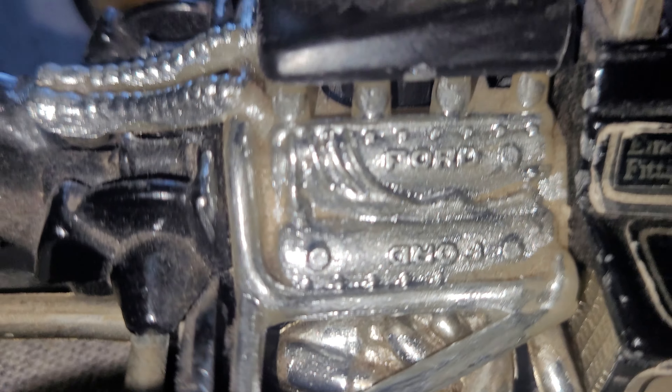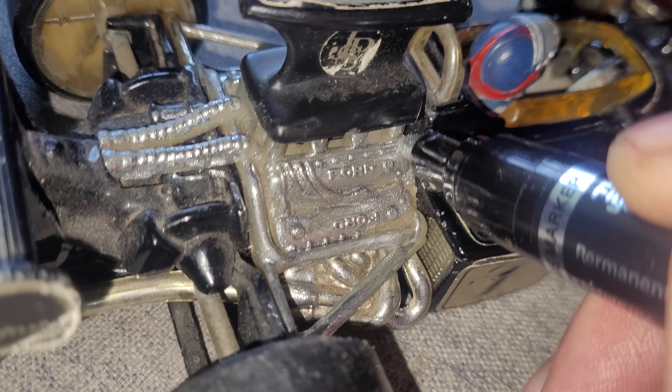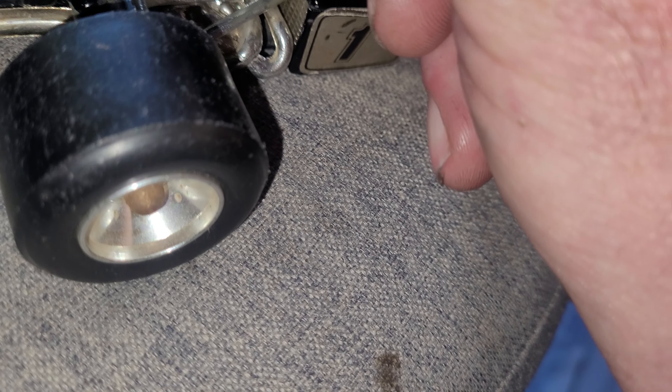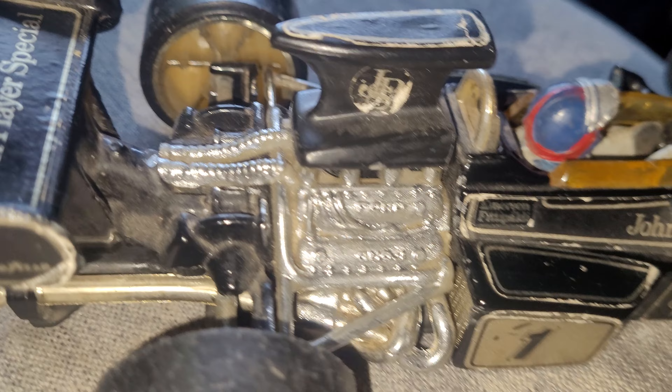Hopefully now it doesn't look like I've covered it, but if I can show you while I'm working it — how far you can go into it. I might need to get a finer pen, but I just wanted to give it a bit of bling. I love the John Player Special. In person it covers a lot more area — the small light areas you can't get into, but I just wanted to give it a bit of sparkle and it does add to it.